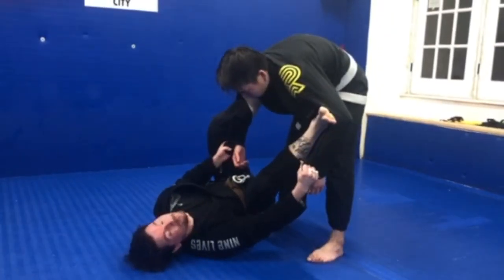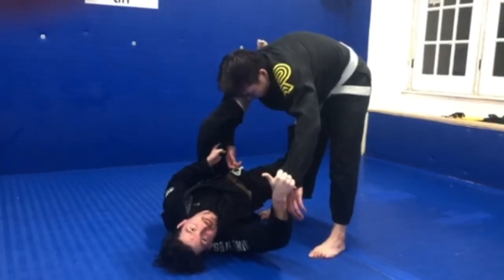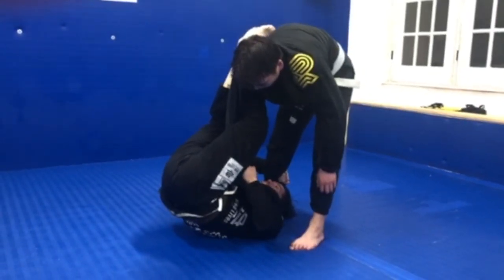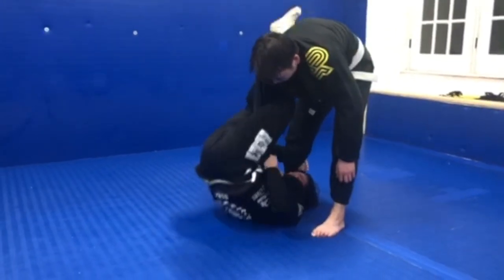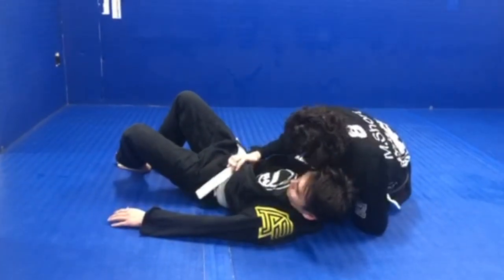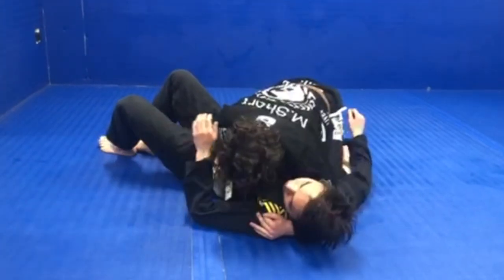Now that I have everything set up, I bring my right foot to the hip. I'm going to abandon this sleeve, grab under and pull myself completely under my opponent. I'm going to load up my legs because they're just dangling here. I load up, stomp to the mat, bring both knees to my opponent's head, grab my crawl space, and go to side control.